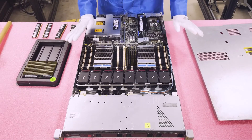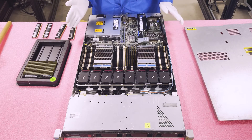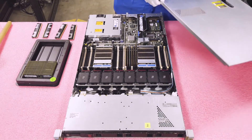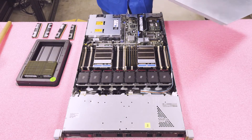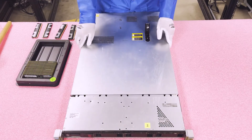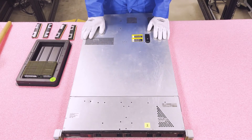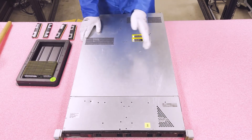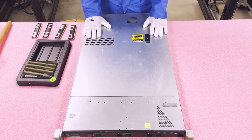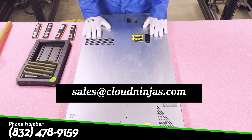We've loaded them up — you can see how simple it was, and you could load the whole machine in a matter of minutes. Now we'll put the top back on: just line it up and click it. That's it. If you have any questions or need RAM, please message us at sales@cloudninjas.com. Thanks for stopping by — have a great day.